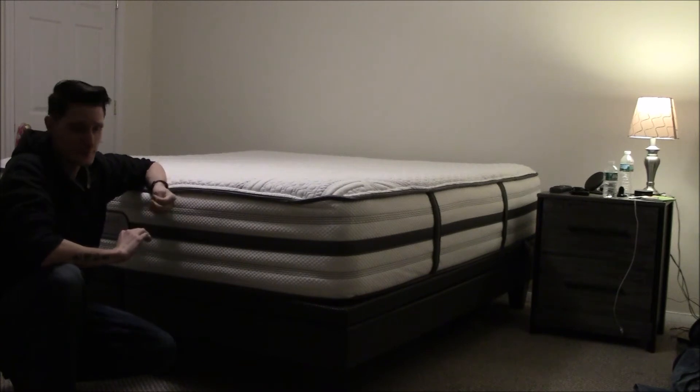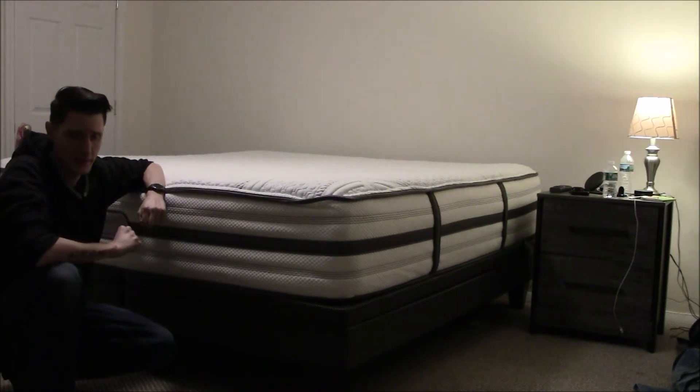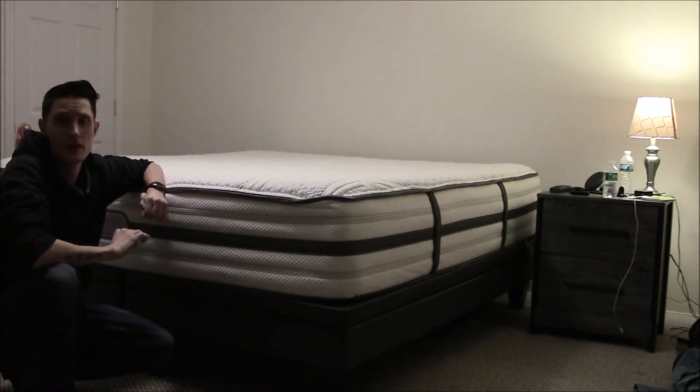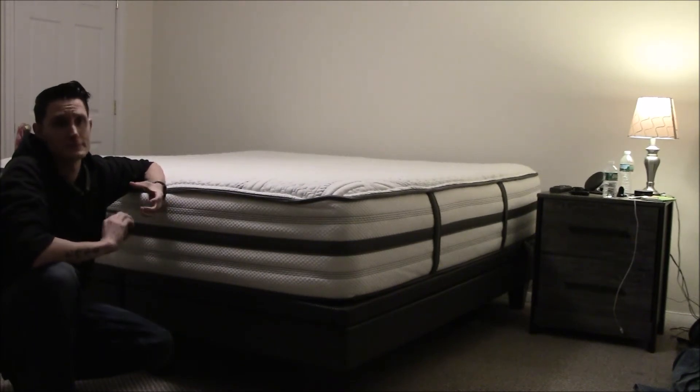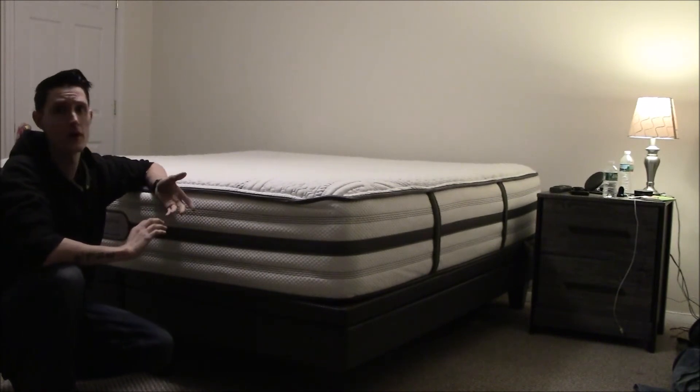I was sleeping on a $300 bed before and I could just never go back to it. I was always waking up with back pain and neck pain — always having a stiff neck and a stiff back.